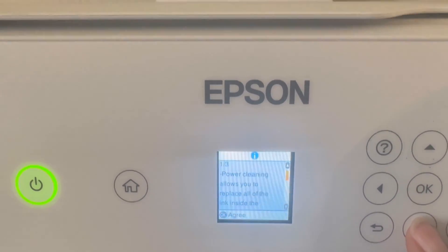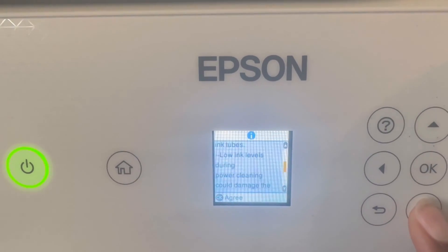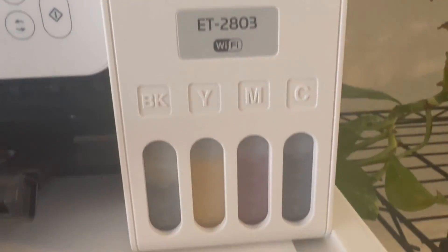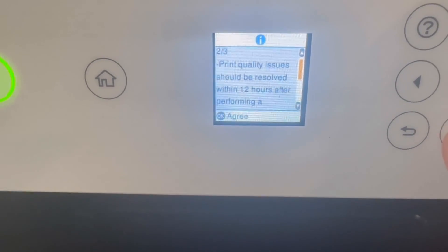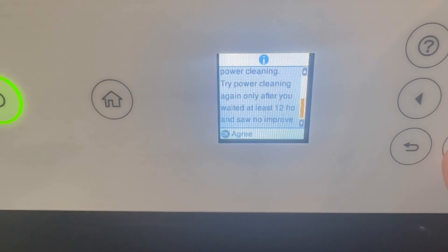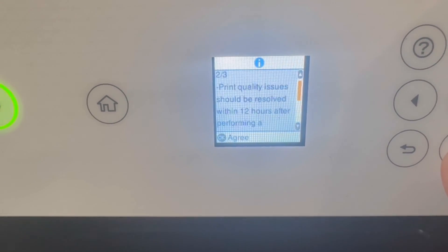What power cleaning does is it removes the ink from all the lines. Since all the ink is going to be drained from the lines, you want to make sure that you have enough ink — doing this process without enough ink is going to damage the printer. You need to make sure you have at least 30% of ink in the reservoir, and as you can see right here, we do. Once you confirm you have enough ink, you can start the process.